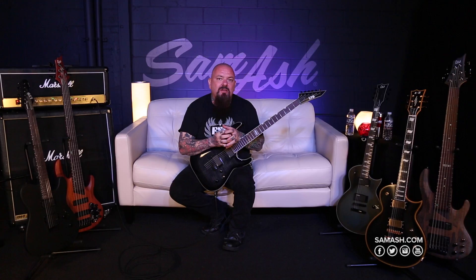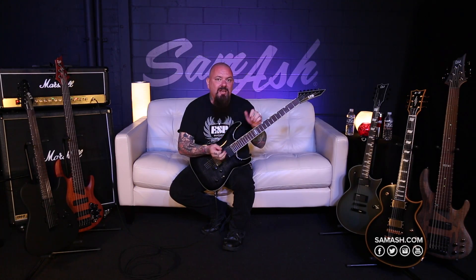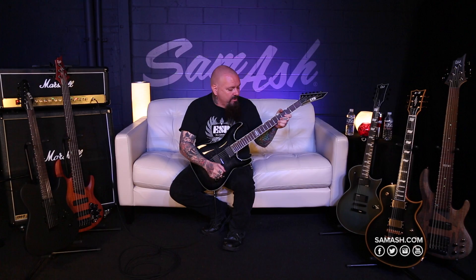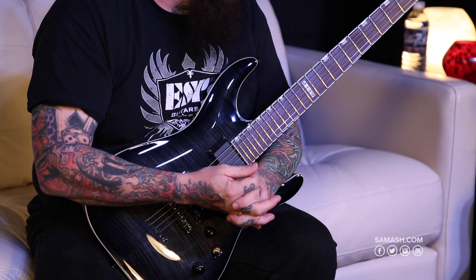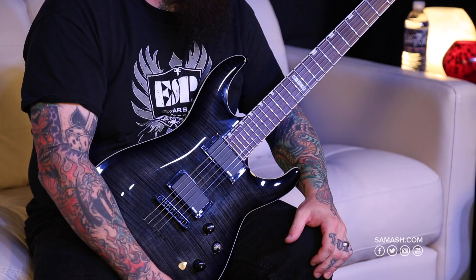Today I'm here talking about the MH-401B Baritone. It's a classic MH design by LTD. This has the mahogany body, three-piece maple set-through design which has a high-access heel joint, rosewood fingerboard, bound neck and headstock, beautiful flame maple top, and an EMG-81 and 85.